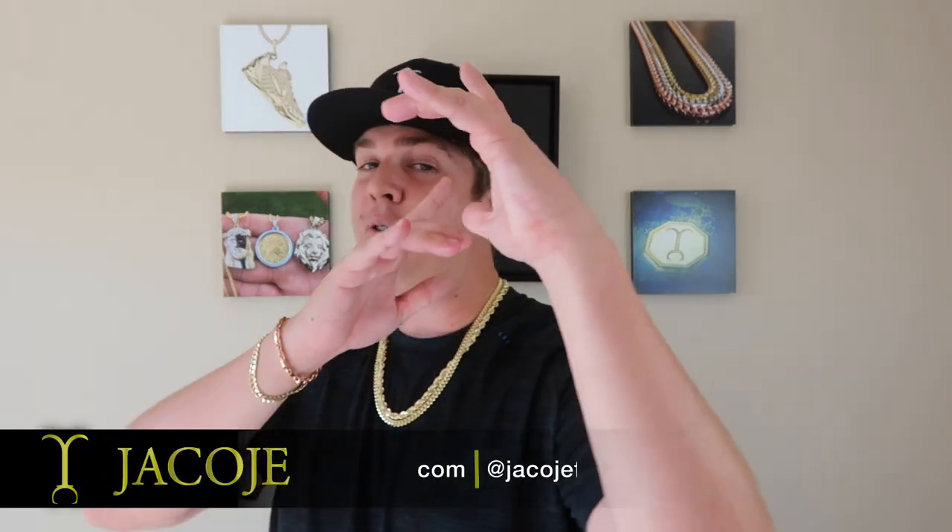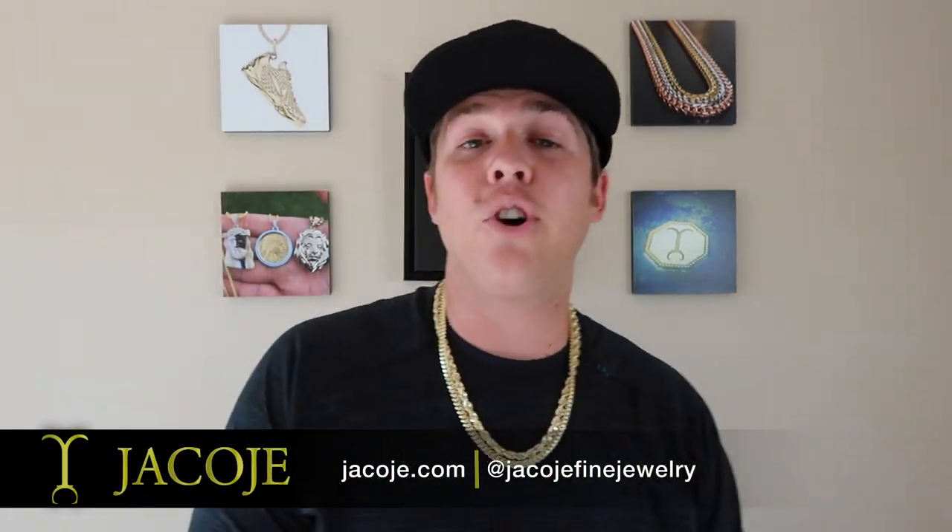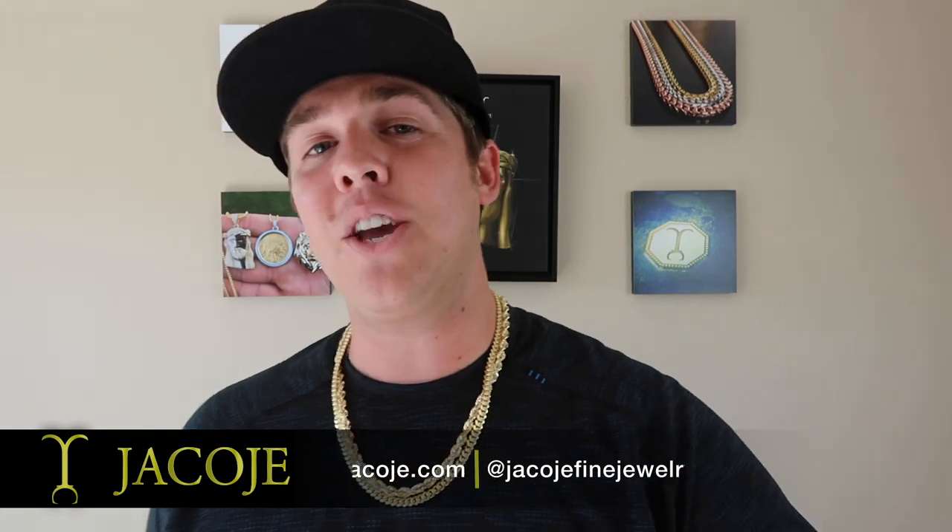What's going on everyone, it's Bray with your Code You Find Jewelry, your personal jeweler. I have not made a video in a week so I'm craving putting the camera on and making a video for you guys, and my favorite videos to do are the review videos.